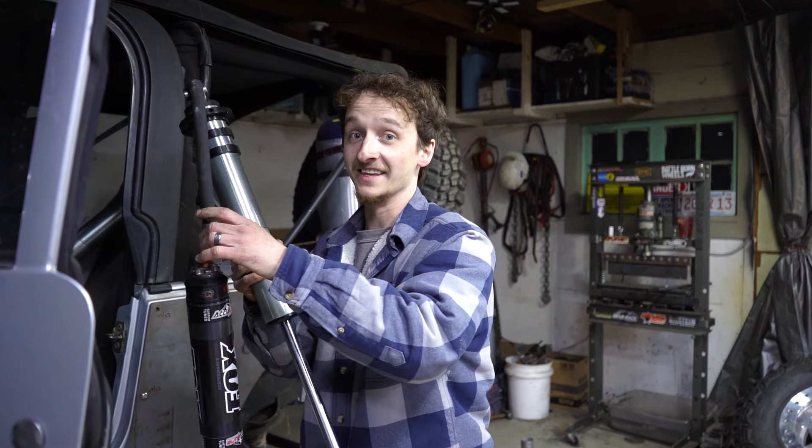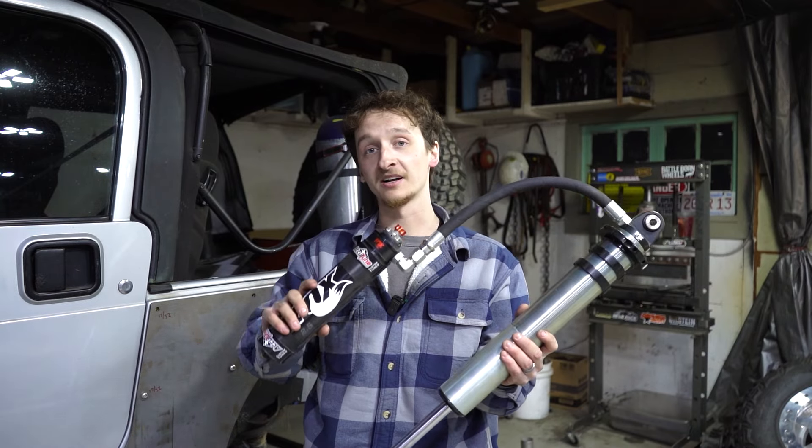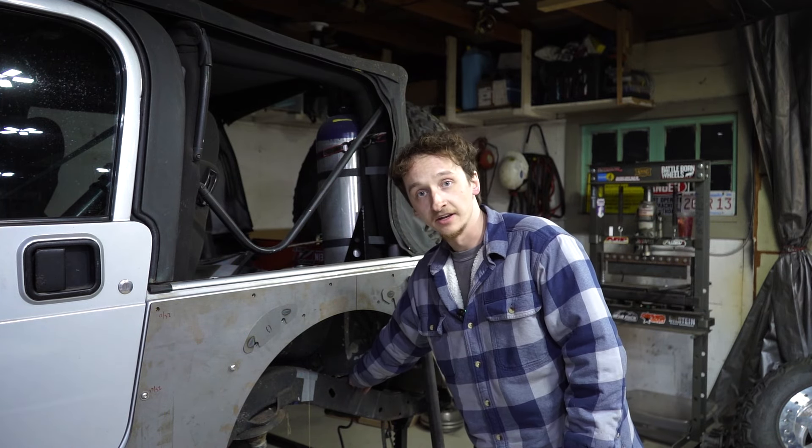For the rear, I convinced Jake to buy these — 12-by-2.5 Fox coilovers. These are really nice and cost a pretty penny, but this is probably the best thing we could have done to this build. We're going to be installing them in the rear, sitting slightly angled. We'll notch the frame, build a coilover tower for the top and mounts for the bottom. If you're watching this video when it comes out on Sunday, we're already cutting this frame, notching it, and building the brackets for those coilovers.